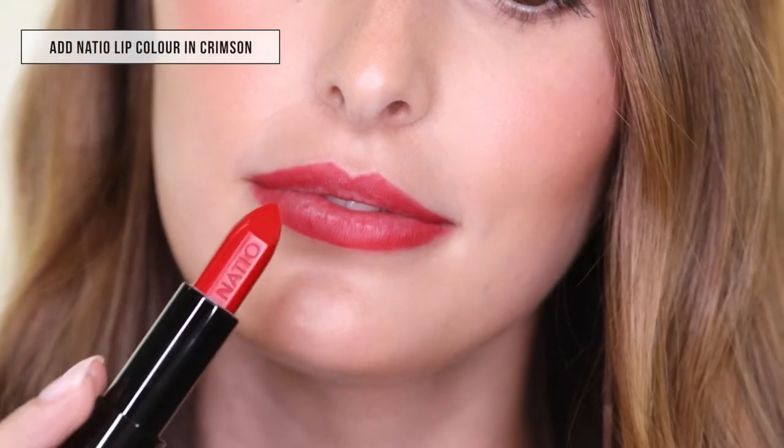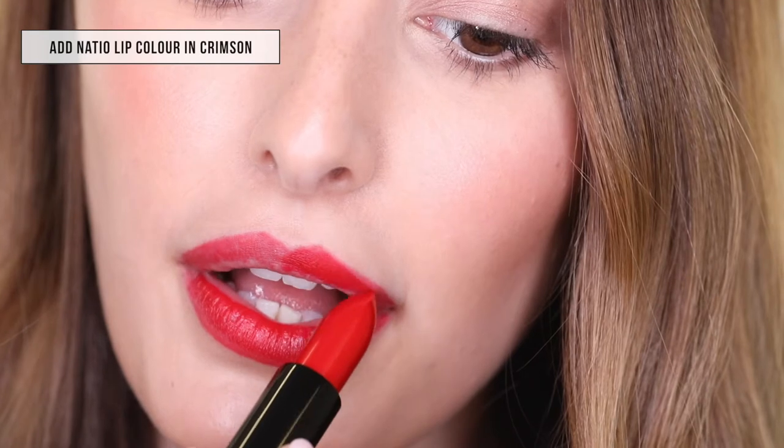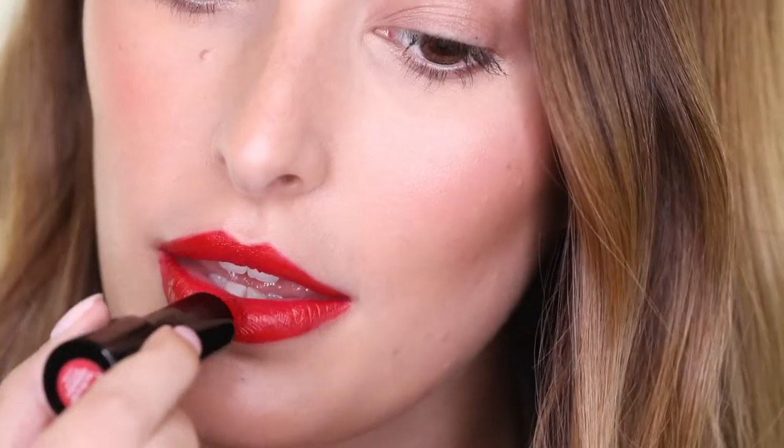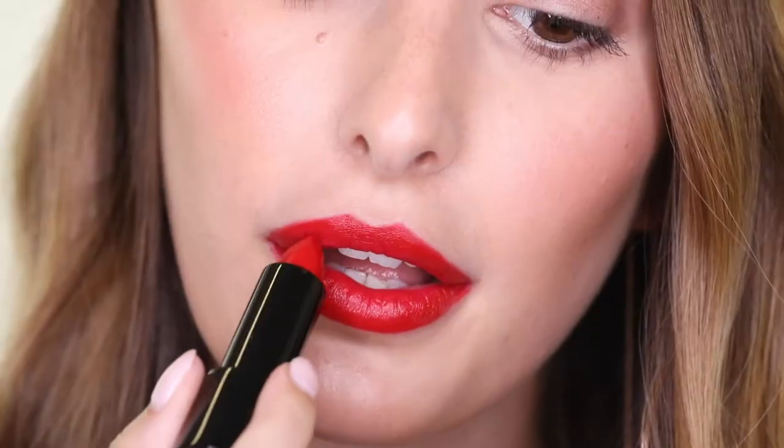Now that we've done the lip liner, I'm going to go in with the lipstick in the shade Crimson. And that'll complete your red lip look.